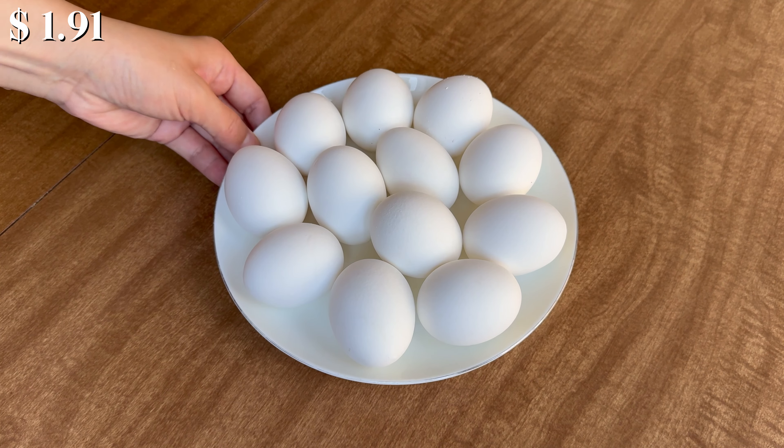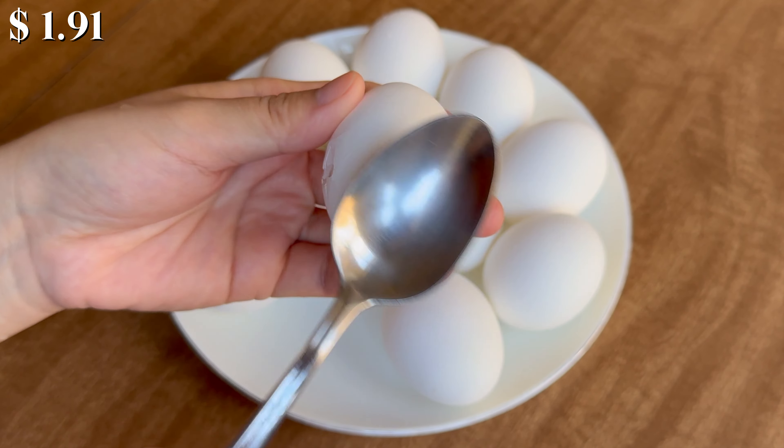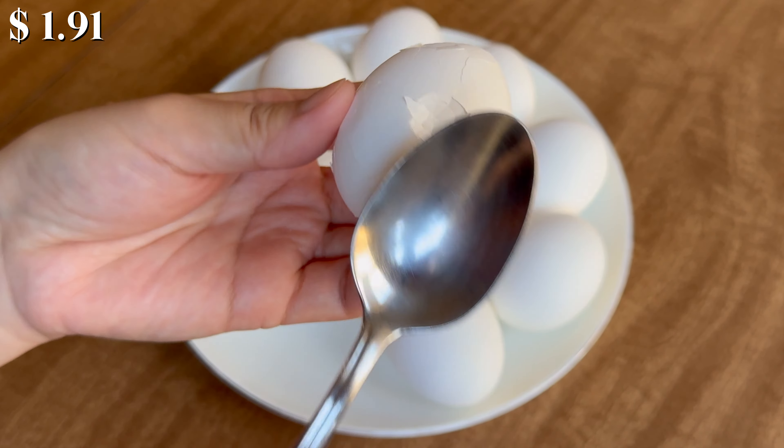Once the eggs are cool enough to handle, gently tap them with the back of the spoon to crack the shells all over. Be careful not to peel the shells off completely — our goal is to create a network of cracks.